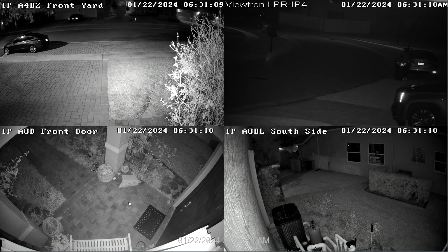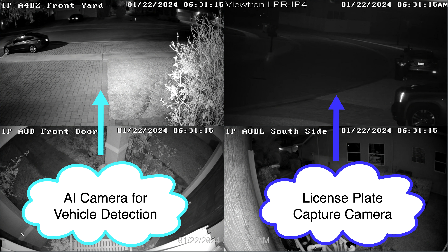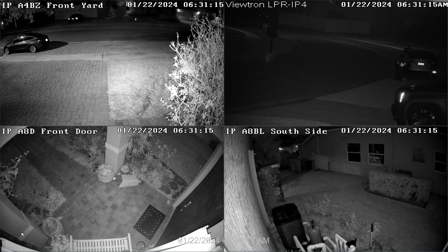Here's the live security camera view on my Viewtron NVR. The camera in the upper left is the Viewtron AI camera set up to automatically detect vehicles when they drive past my house. The camera in the upper right is the Viewtron LPR camera. Notice how dark the LPR camera video appears when it's in IR night vision mode. This is intentional and necessary to capture license plates effectively, and is one of the reasons we always recommend using a second camera to provide an overview in license plate capture applications.